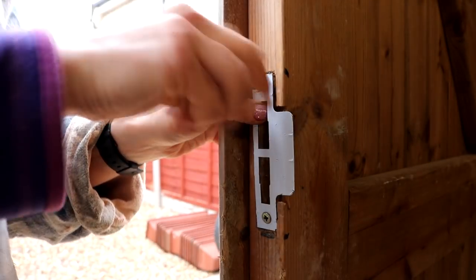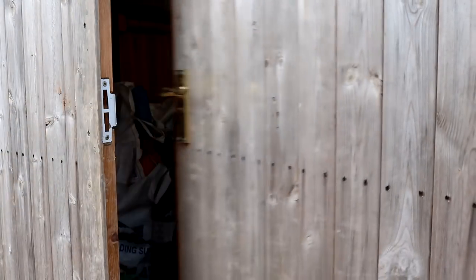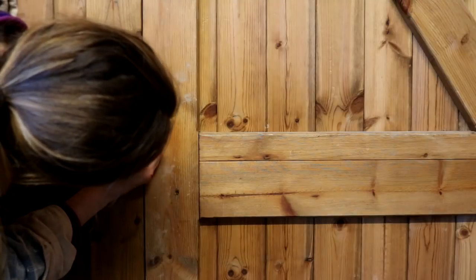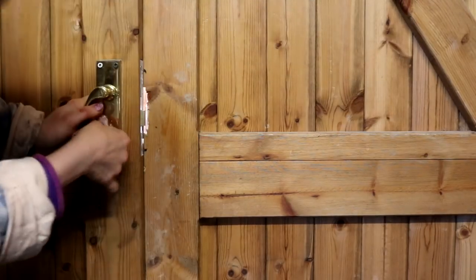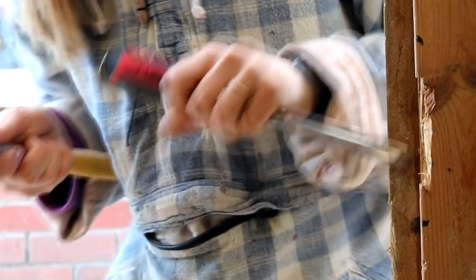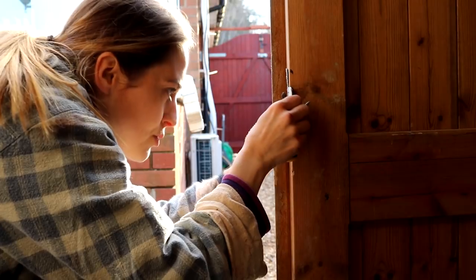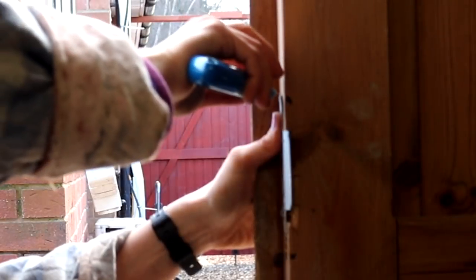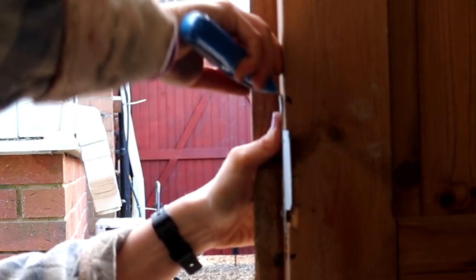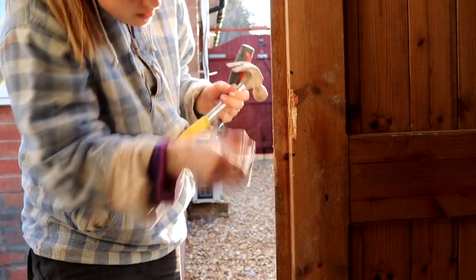Because the new lock was slightly different, I needed to remove the old keep on the door frame and fit the new one. Once I'd done that, I closed the door and tried to lock it, but it wouldn't turn because the keep was in the wrong place. To fix this, I went inside the door, closed it, and marked with a pencil the top and bottom of where the lock went. I then used a chisel to remove any wood blocking the lock from closing, held the new keep back into place, and noticed I needed to raise it about five millimetres. I scored along the top of it with a Stanley knife and used a chisel to gently remove the wood so the keep would sit set back.